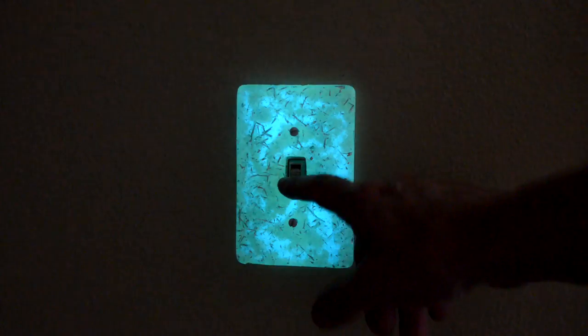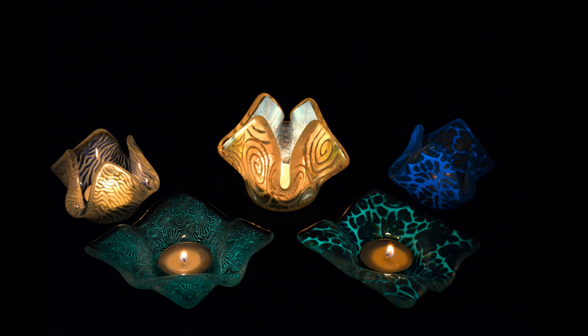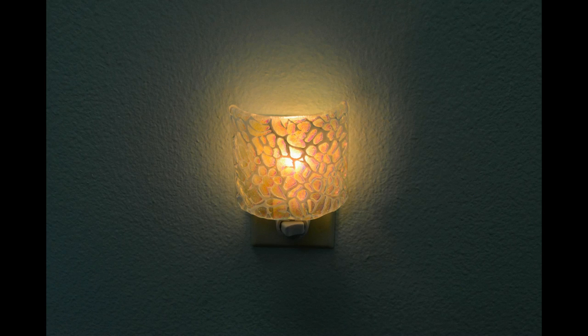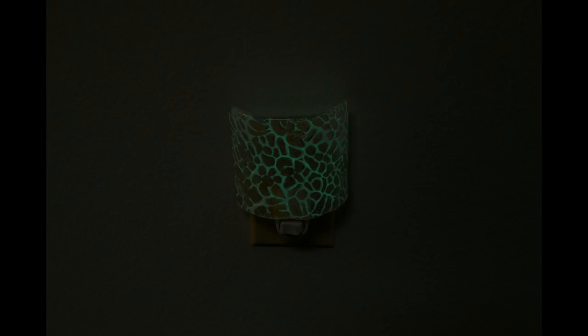This is a pure form of pigment — it has not been mixed yet with glass powders. What I'd like to show you first is a technique where I sprinkle the glow pigment onto the surface of textured glass. I'll do this using one-and-a-half-inch squares as examples.